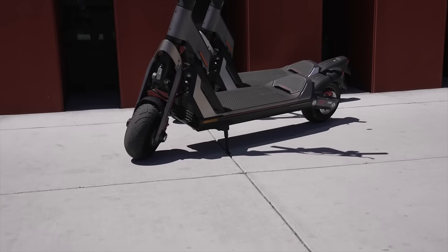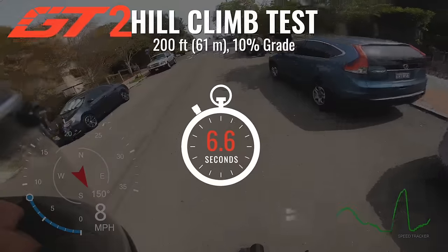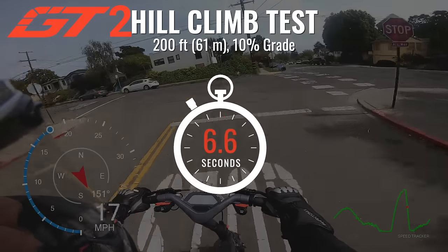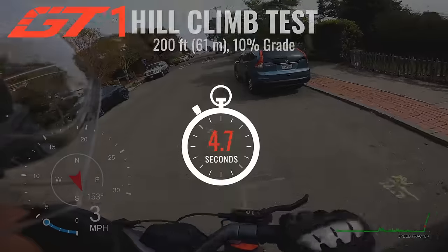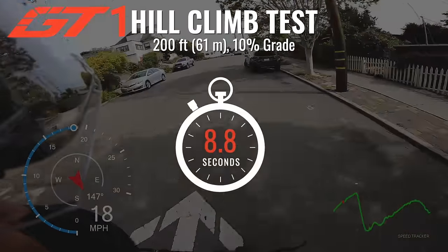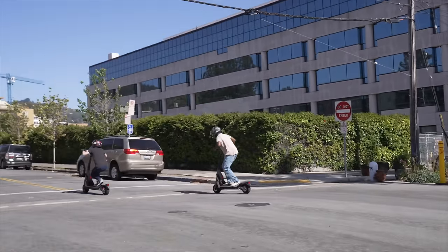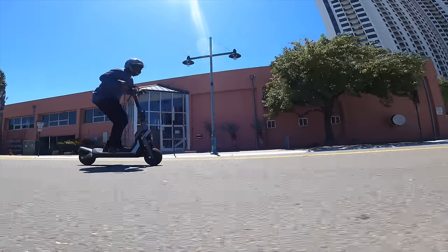The GT2 and GT1 are both world-class hill climbers. The GT2 was the third-fastest scooter ever up our test hill, just behind the Burn E and Wolf King GT, averaging 20.4 miles per hour from a standing start. The GT1 is by far the fastest single-motor scooter to ever climb our test hill, averaging 15.5 miles per hour from a standing start, beating more than half of the dual-motor scooters we've tested. Both would deliver even better performance numbers with a more abrupt throttle, but most riders will find the smooth throttle response well worth giving up a couple tenths of a second.